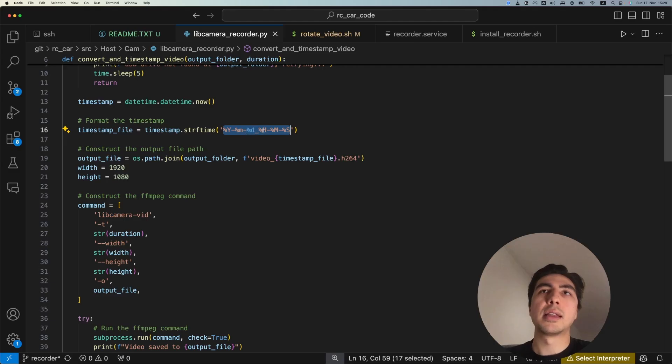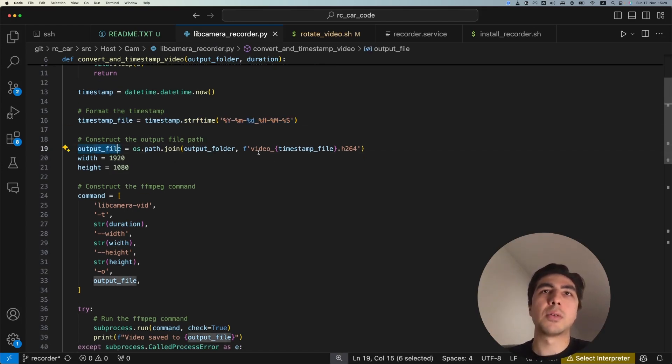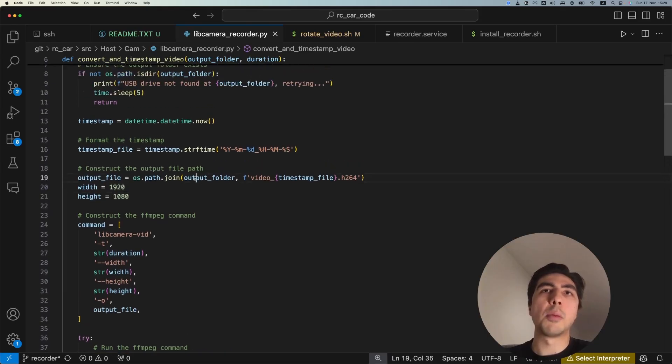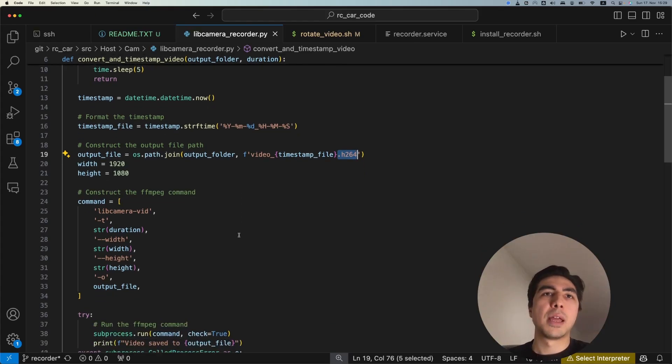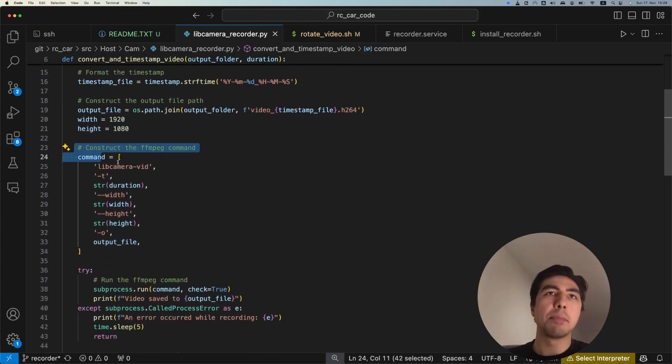We get a timestamp and format it as year-month-day then hour-minute-second, which is used to specify the file name. The output file is created by joining the output folder (our USB stick folder) with 'video_' plus the timestamp plus '.h264'. The h264 format is what libcamera-apps produces — you can play it in VLC and some media players, but we'll convert it to MP4 for convenience.